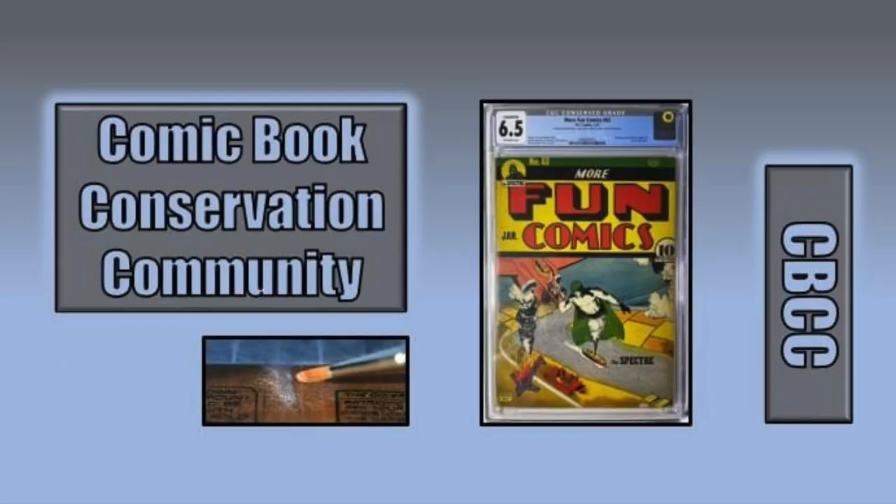If you're interested in comic book conservation, please join us on Facebook at the Comic Book Conservation Community, where we talk about conservation, leaf casting, tape removal, Japanese paper, wheat paste, anything that has to do with comic conservation, deacidification. Everything is there. We have experts on hand to answer all your questions and help you solve problems in your own conservation work. So please come join us.